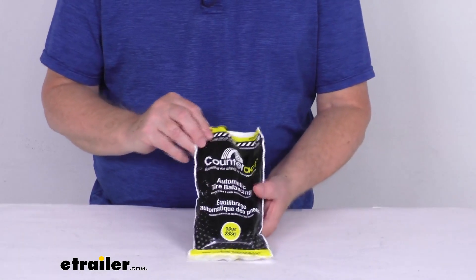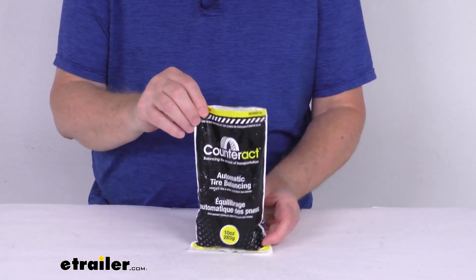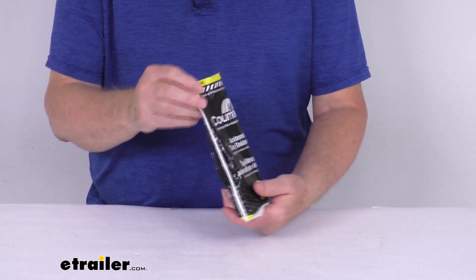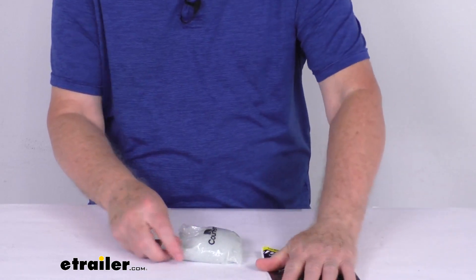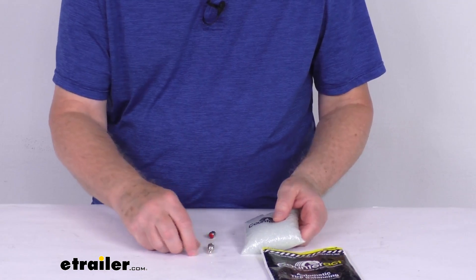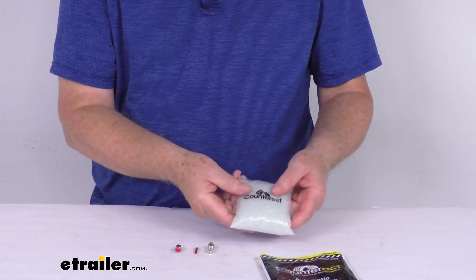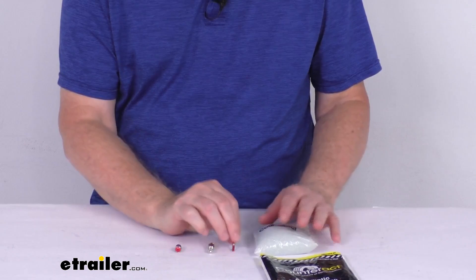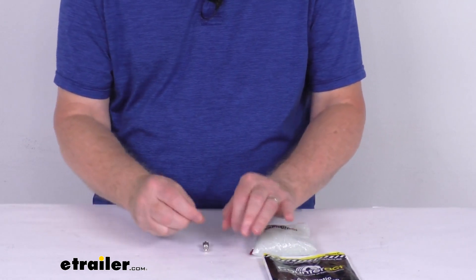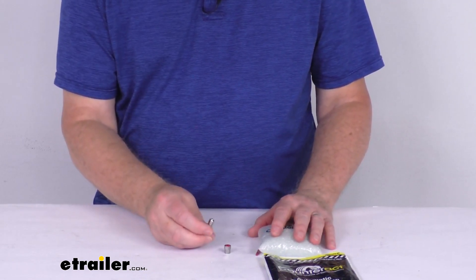I wanted to zoom in and show you when you get your bag here. It'll actually be sealed at the top. There's a tear-off tab which I've already removed, so just to show you what we have on the inside when you open it. You'll notice it'll come with four different pieces: this 10-ounce bag of balancing beads, the Vortex valve core, a standard logo valve cap, and the flow-through cap.